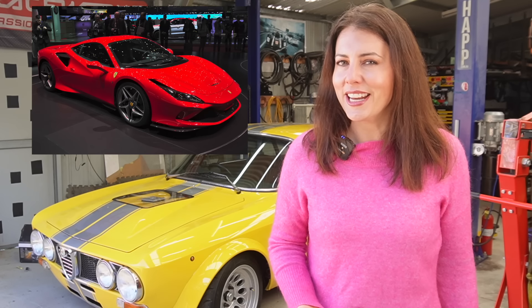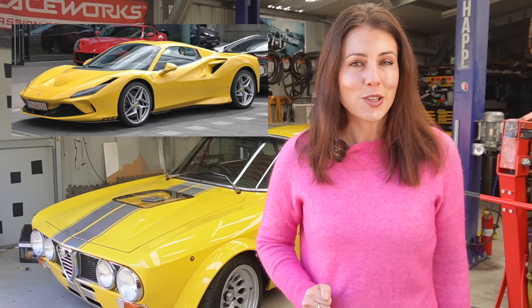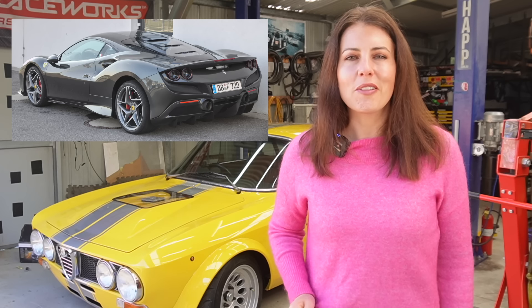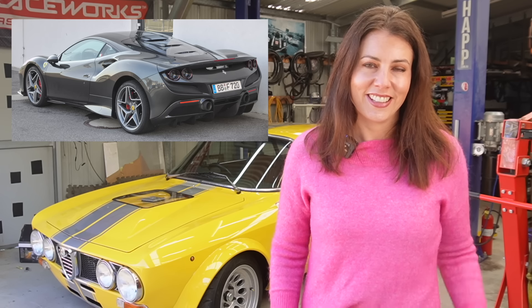Hey guys! Unveiled at the 2019 Geneva Motor Show was Ferrari's successor to the 488 — the F8. The F8 uses the same 3.9-litre twin-turbocharged V8 as the 488 but with an extra 50 horsepower, taking it to 710 horsepower, and a claimed 0-to-100 in 2.9 seconds. The exterior styling was updated and Ferrari chose to return to the quad tail lights, not seen since the 430. The F8 was produced in two variants: the Tributo, which is a hardtop, and the Spider, which is a convertible folding hardtop.